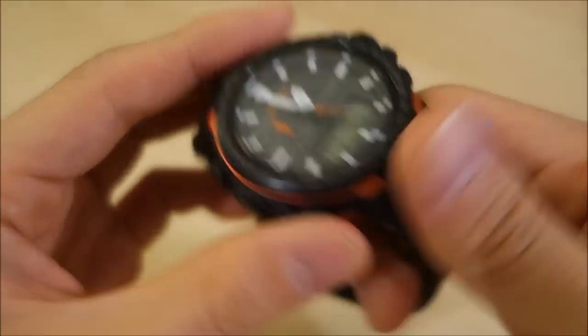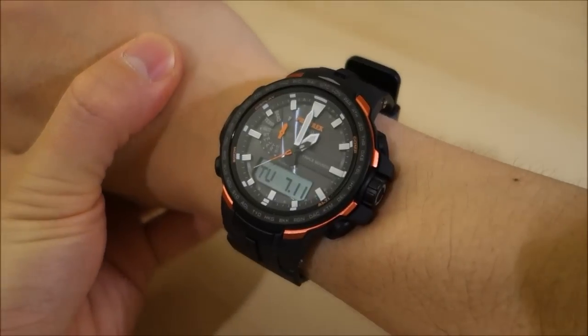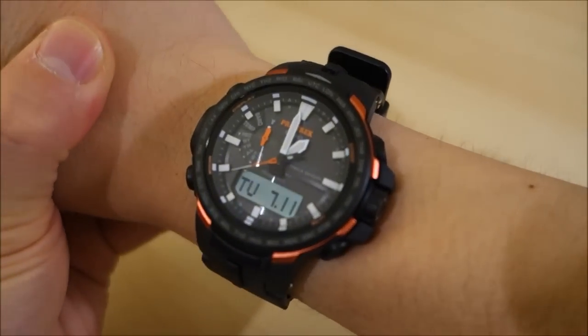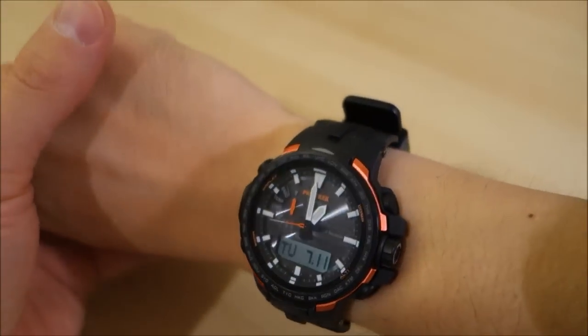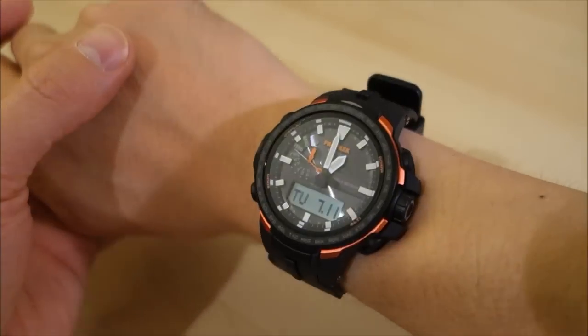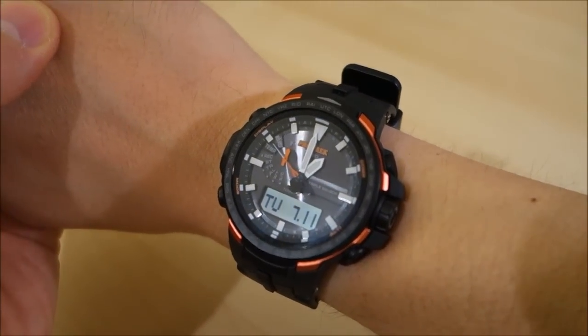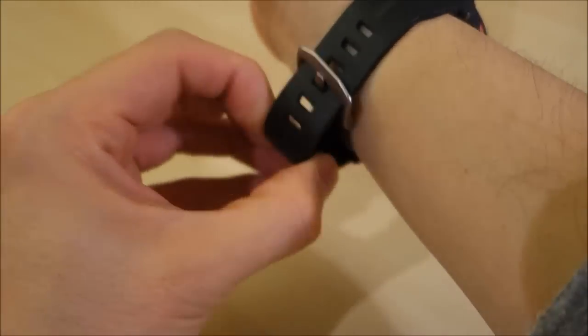Let's put it on for the wrist shot. I've shown this before in the unboxing video, but here we go again — nice and low-lying on the wrist for a watch that is really just packed full of features.